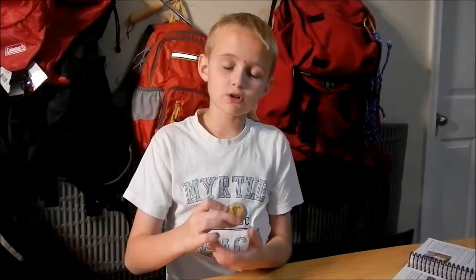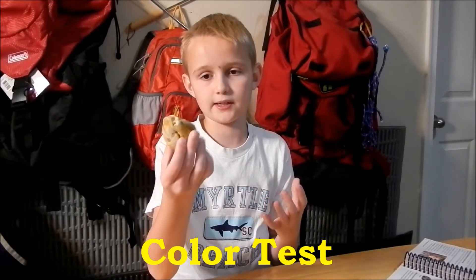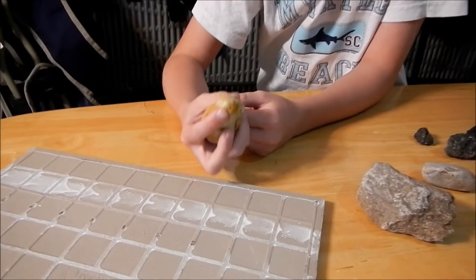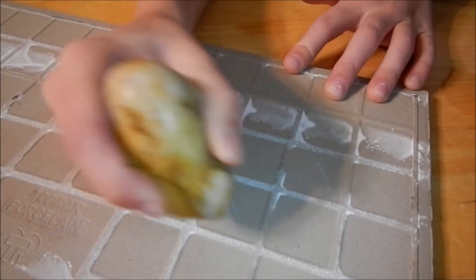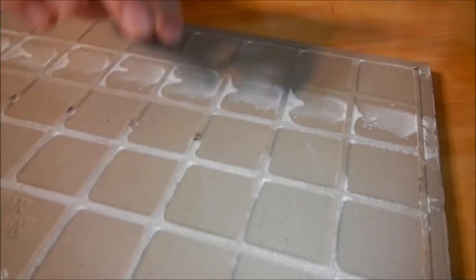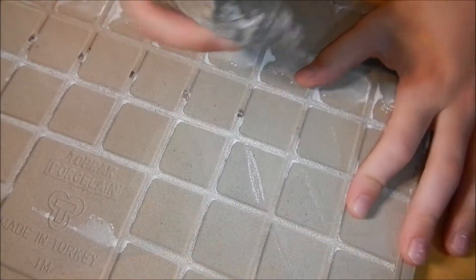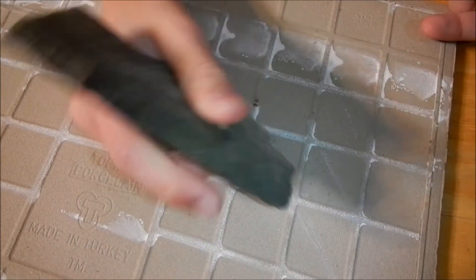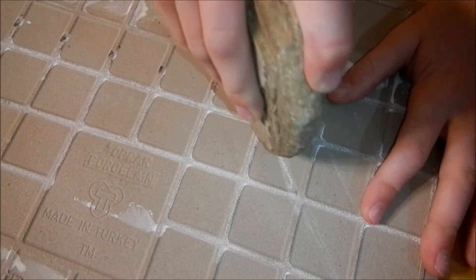We're going to start with the color test. This helps scientists determine the identity of the rock — you scrape it a little bit and it shows the color of it. We're going to start with this rock and scrape it. You can see that color is white. The rock's color is white. This one's white too, that one's a grayish color, and that one's white.